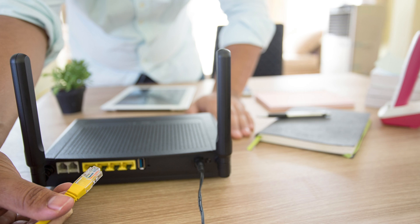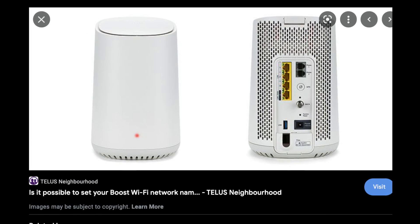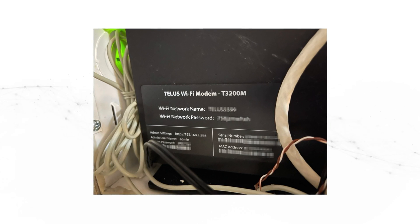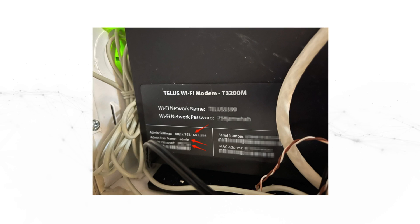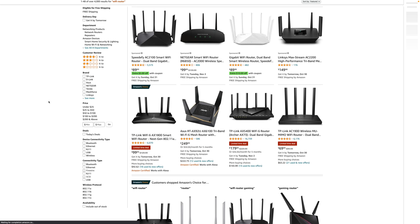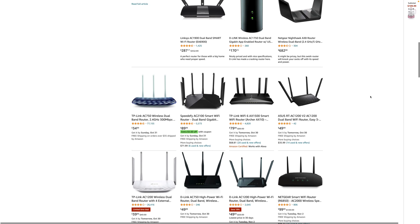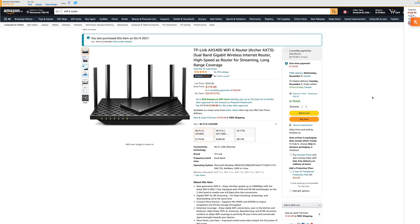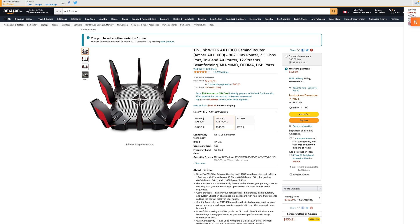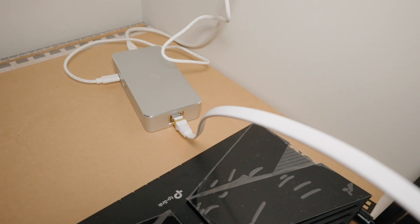A few preparations: number one, you want to locate your current all-in-one modem and be able to log into it. A lot of these modems have a sticker with the admin login to the dashboard as well as the IP address. Make sure you have access to that. The second thing you'll need is a secondary router. I'll link a few in the description — I've tested about three of them and the best one I found is a gaming router.